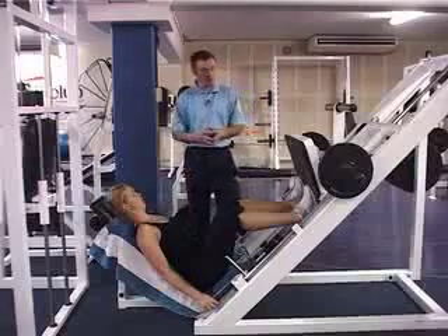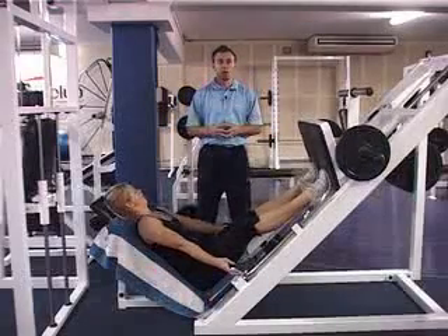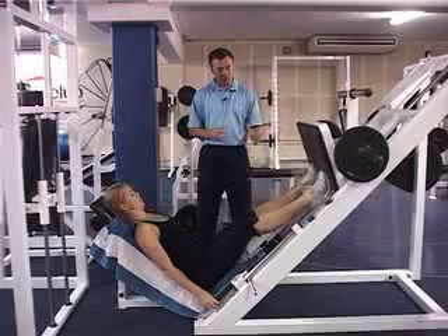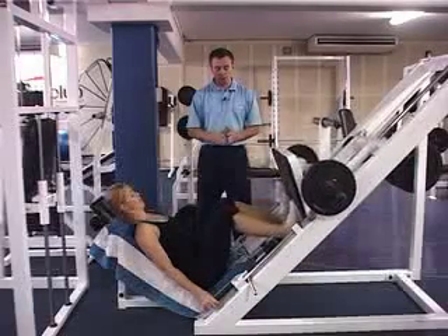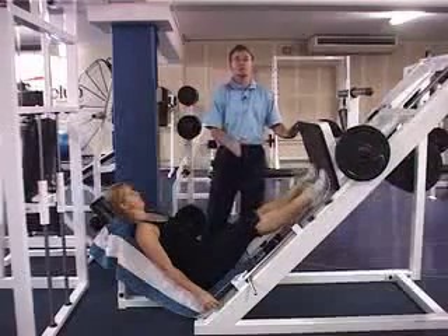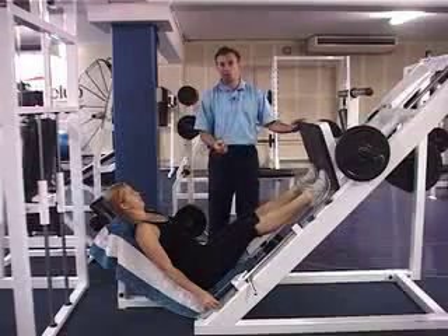As we get Hayley to perform the exercise, what we are looking for is first a full extension to push the knees up to release the plate, and then as we come down we bring the legs down until we hit 90 degrees and then straight back up again. It's important to remember that it's 90 degrees and not beyond — we don't want to place too much compression through the knee at this point.